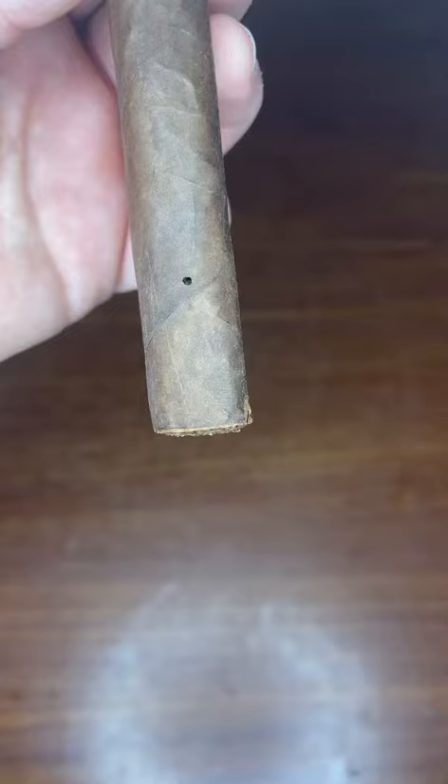This is a cigar. This is what you call a beetle hole. Now before you guys freak out, this could happen to any cigar.